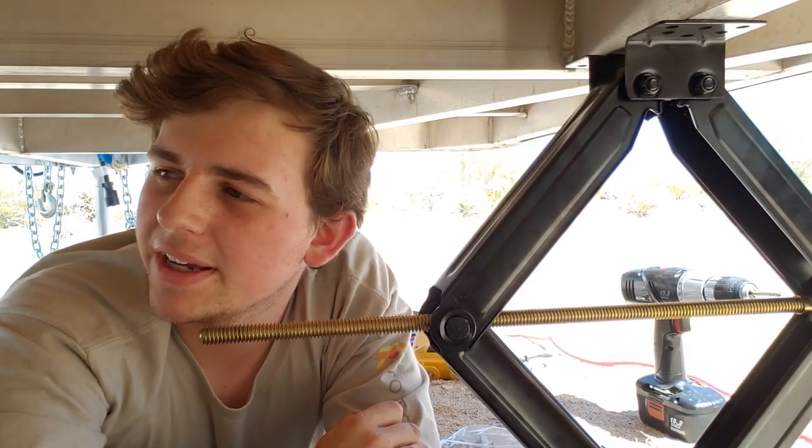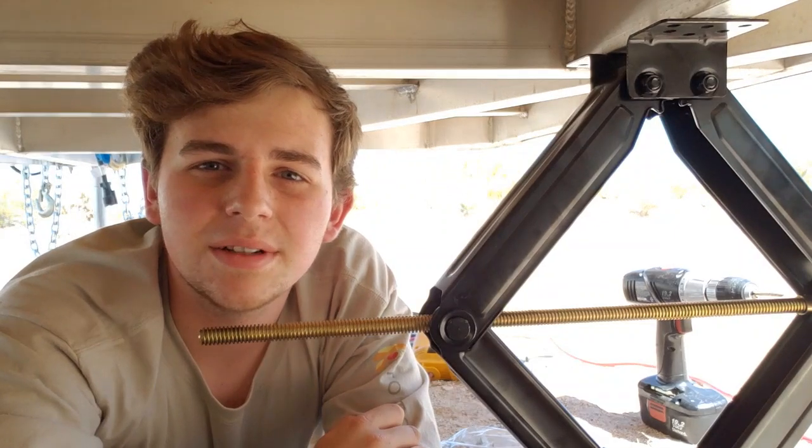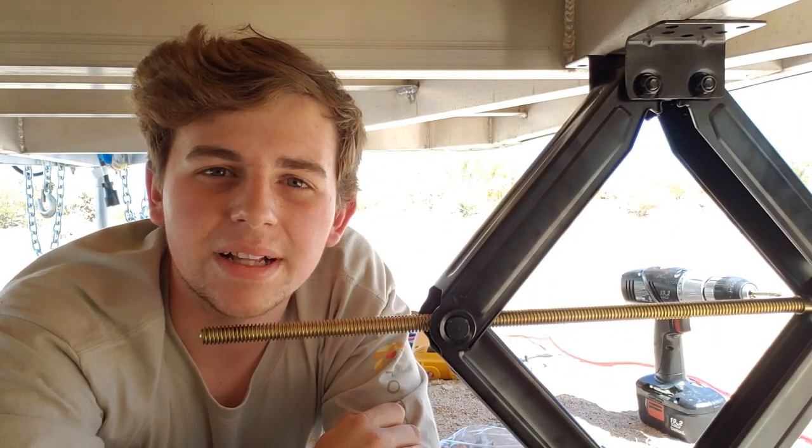Hello, I am Ryan and today I will be installing stabilizer jacks on my cargo trailer.